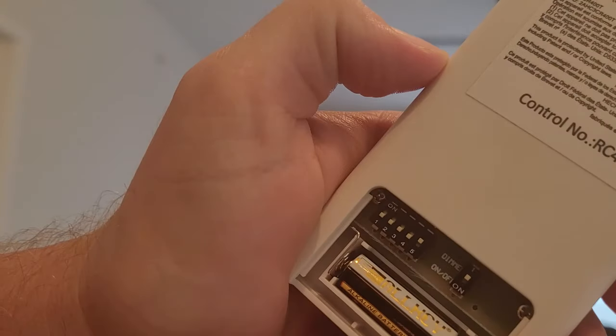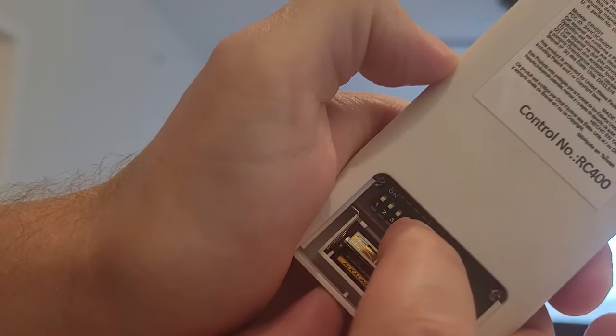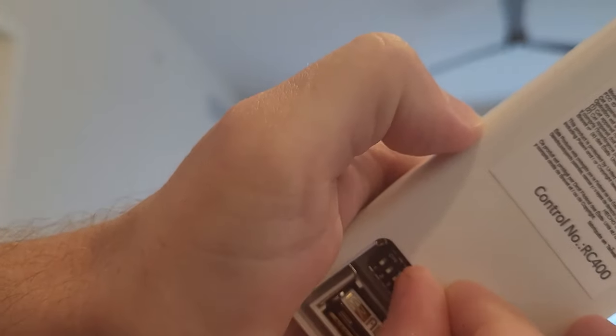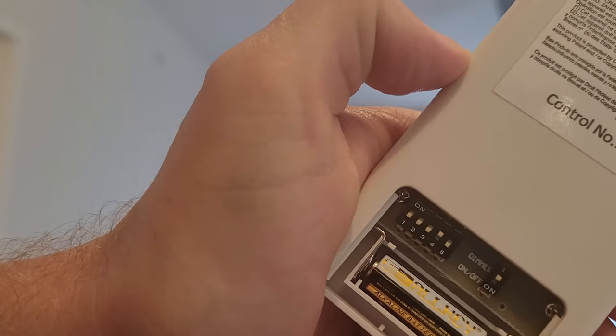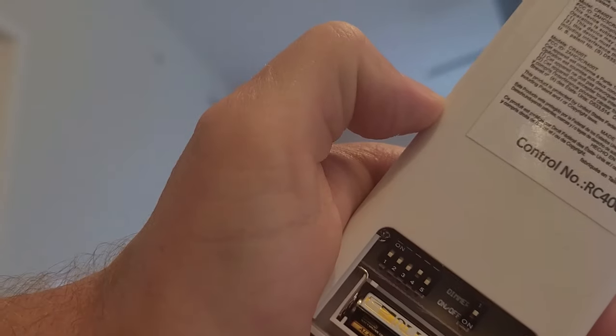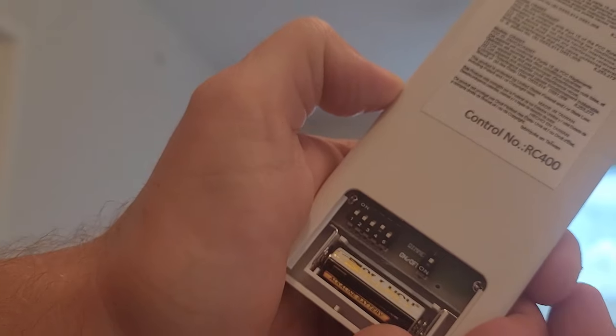In the back you have numbers. We are just going to get a different configuration. I moved the 5 down and the 4 up. So just whatever configuration you use, just try to find something that somebody else isn't already on.